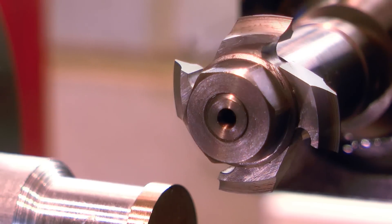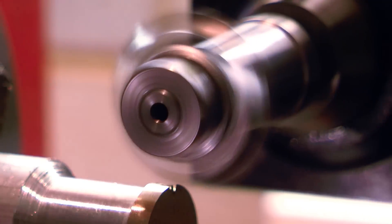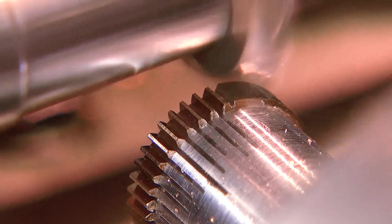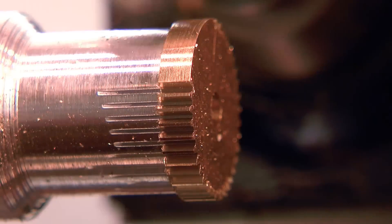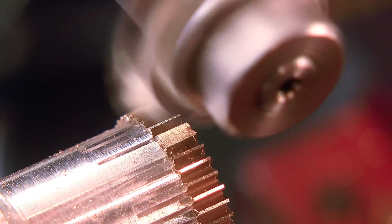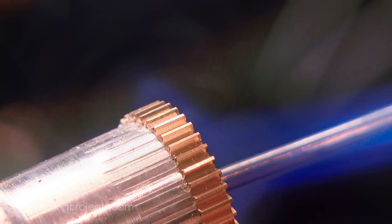G'day, Chris here, and welcome back to Clickspring. I've mentioned previously how gear cutters can often be one of the most expensive parts of a new project, and that's certainly the case for clock and watchmaking. Cutter cost can also get in the way of trying out new ideas. It's hard enough to justify the purchase of new cutters for a one-off project, let alone for a prototype or test that may ultimately go nowhere.